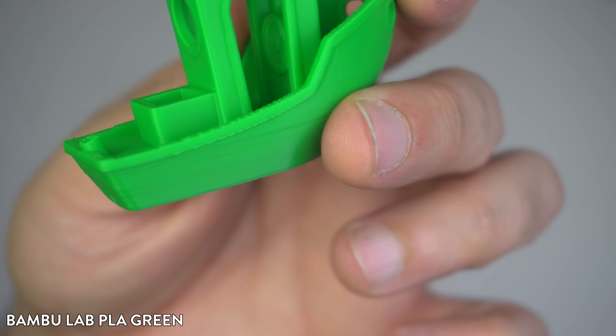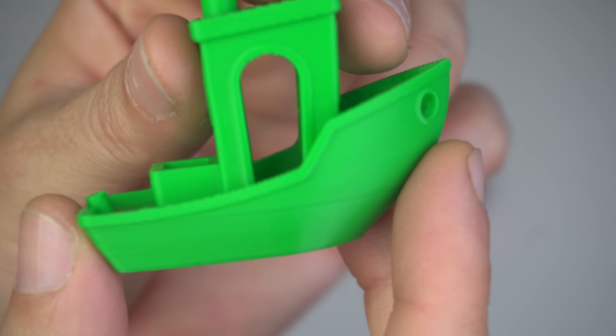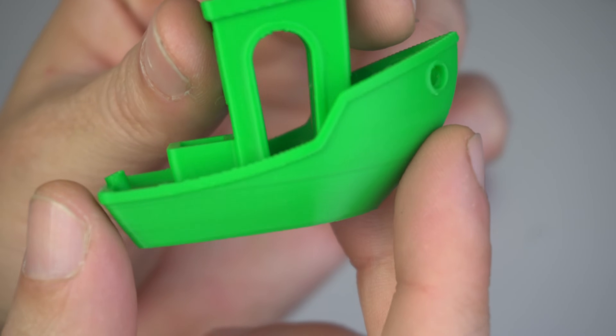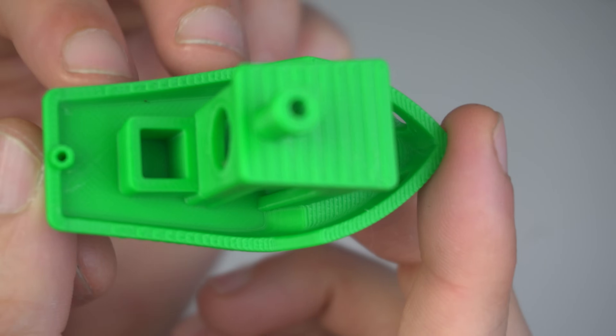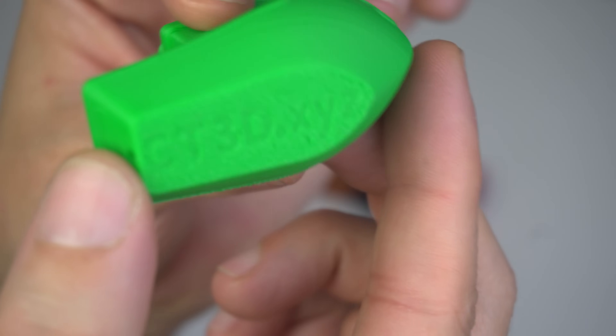First up is the Bamboo Lab PLA Green. The print quality here is great — layers are smooth and details are sharp. Bamboo Lab's filament is known for its consistency, and you can really see that in this benchy. No stringing or layer issues, just a clean, well-done print.